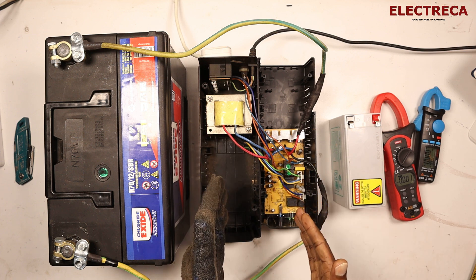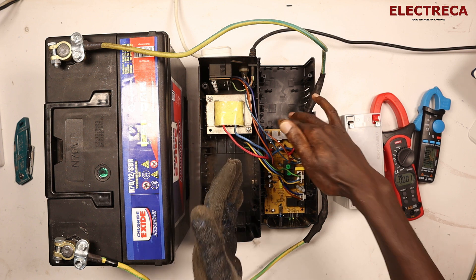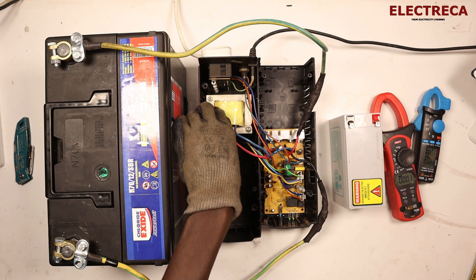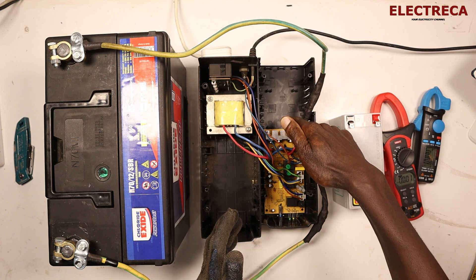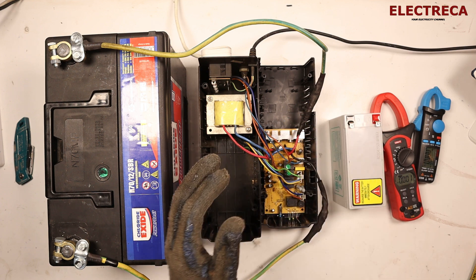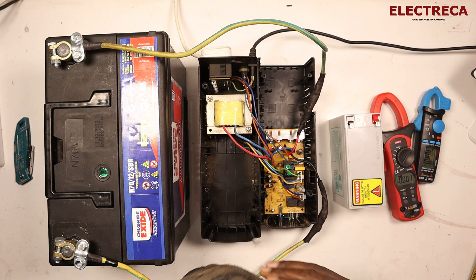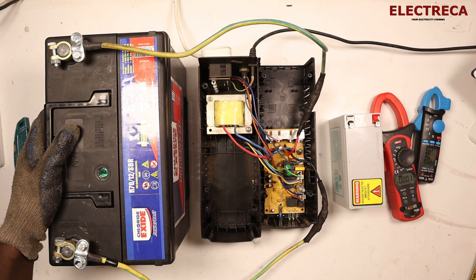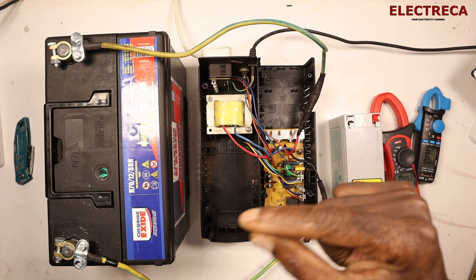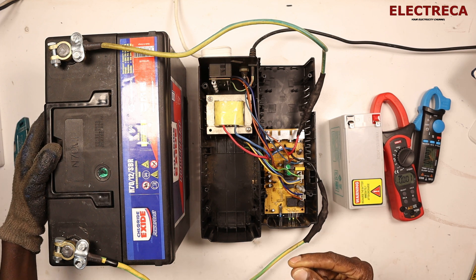Even if you look at this device critically, you realize there are two parts that can heat up during operation. You have this transformer which inverts, and then you have these transistors. Those are the parts that will get a lot of heat, and that's the reason why it will not be ideal for this thing to work for longer hours.